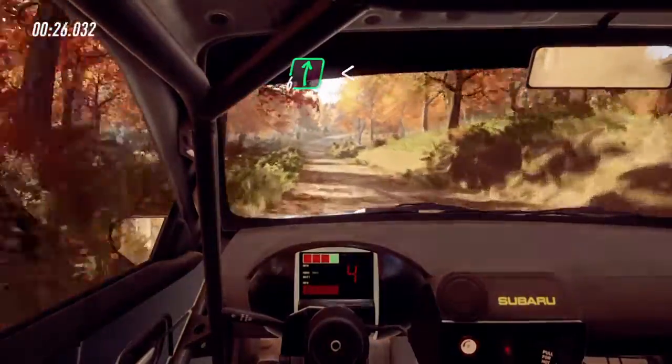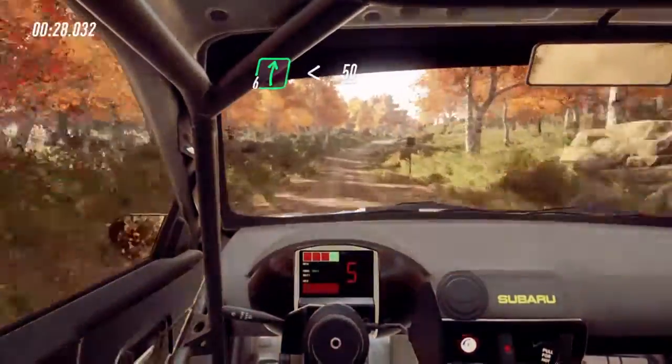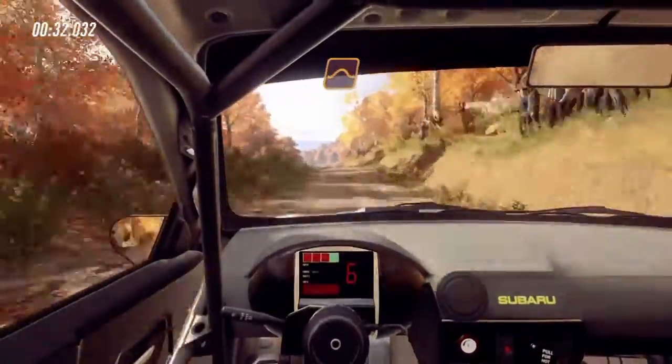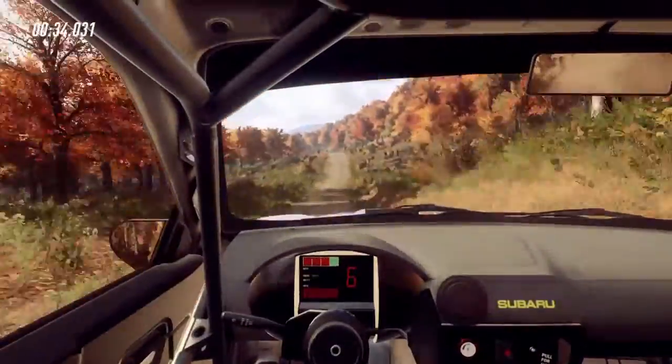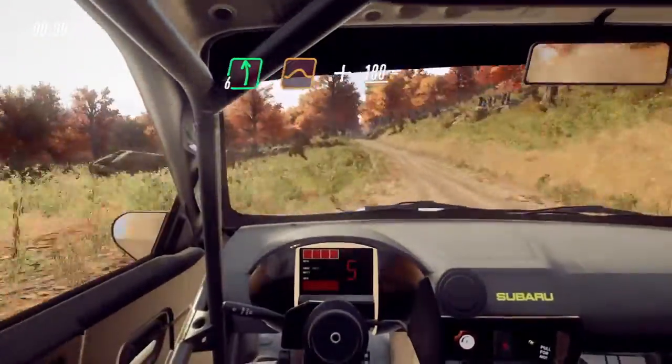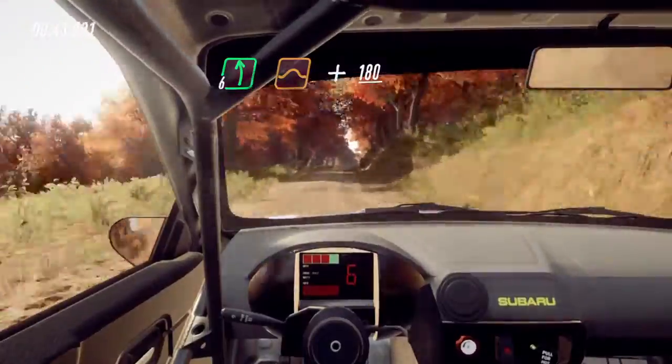6 right, opens of a crest, 50, keep middle of a big jump, 50, crest, and 6 left of a jump, and keep right of a 180.